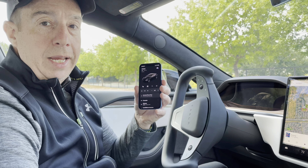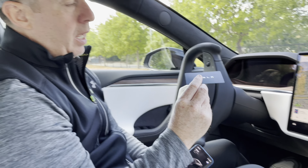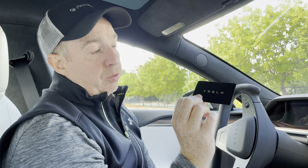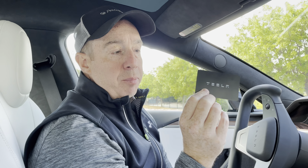Hey guys, welcome back to the channel. Really excited today — we're going to talk about how to turn your phone into a key. Most people new to Tesla may realize that you actually get a key card like this that can fit in your wallet. I actually use this as my backup key most of the time and just stick it in my wallet.